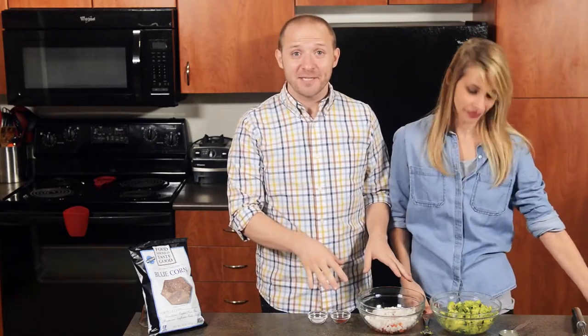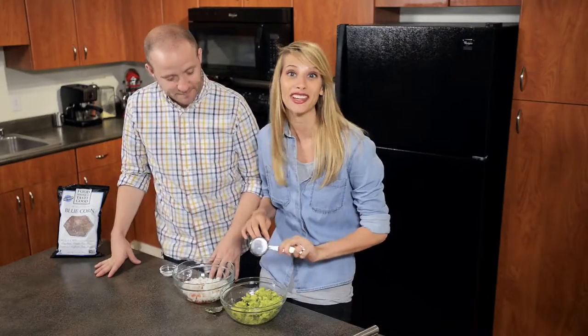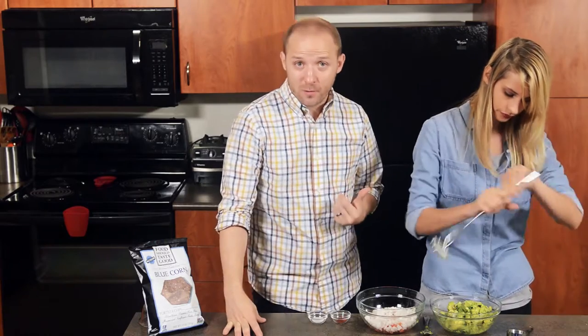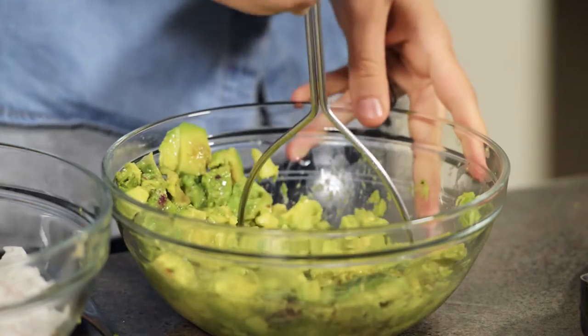We've got all of our ingredients prepped, so now we're going to pour our lime juice over our avocado and mash it up. We like our guacamole relatively chunky, but if you want it smoother, all you have to do is mash it up some more. It's really up to you.